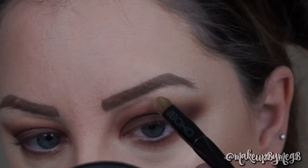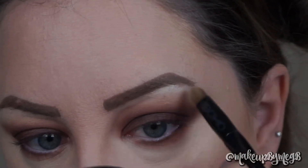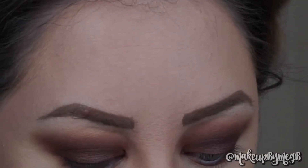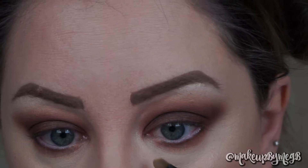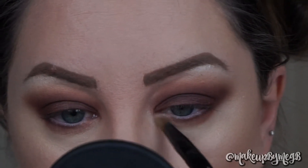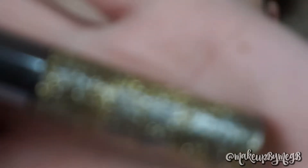Lastly, I'm going to take Light and Beam, which are the two highlight shades, and put that on the brow bone and pack it into the inner corner. I really like to bring these colors down into the lower lash line and smudge them in because I feel like it really helps make the eyes pop, makes them look bigger, and just adds a glam factor to the look.